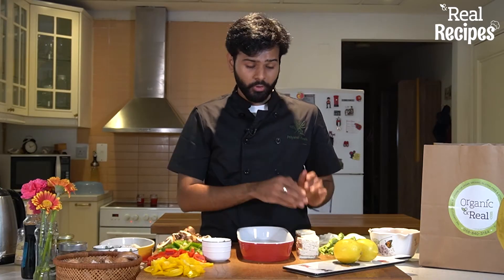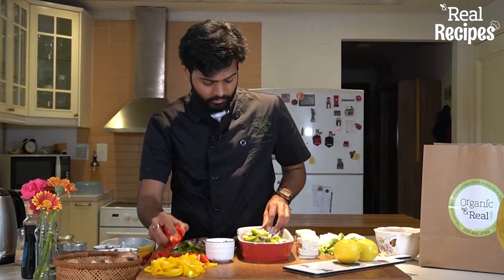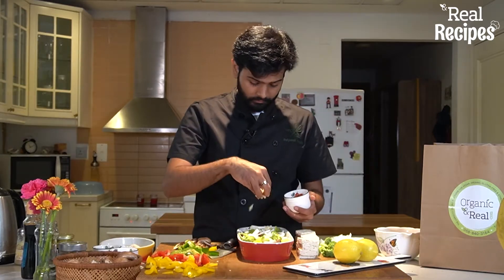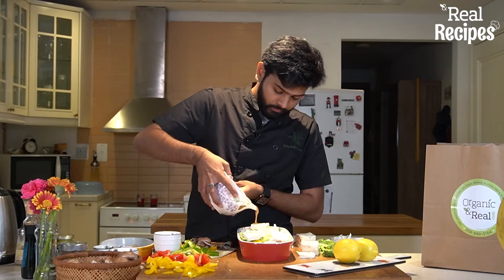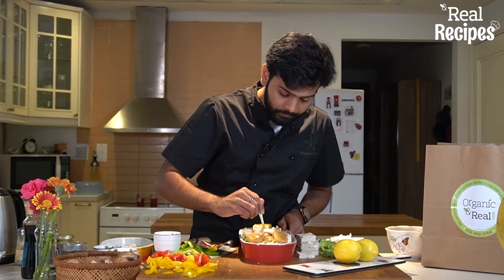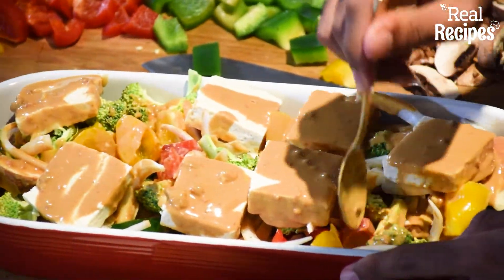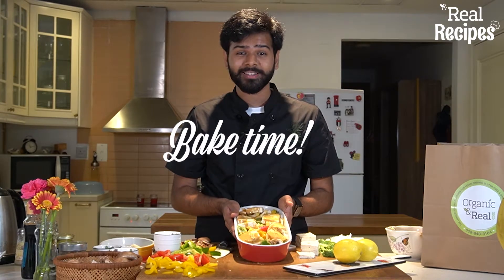Now our veggies are cut up, the tofu is cut up, and the sauce is ready. So we're just going to assemble everything into this tray and put it in the oven. We're just going to make sure that the sauce has gone through. This is now going to go in the oven that has been preheated to 180 degrees.